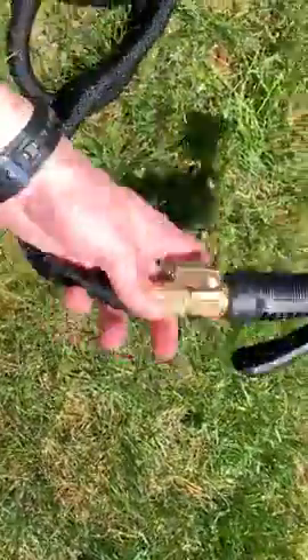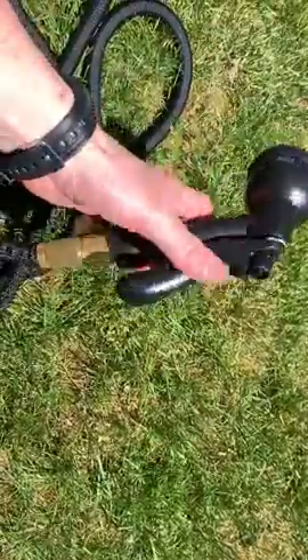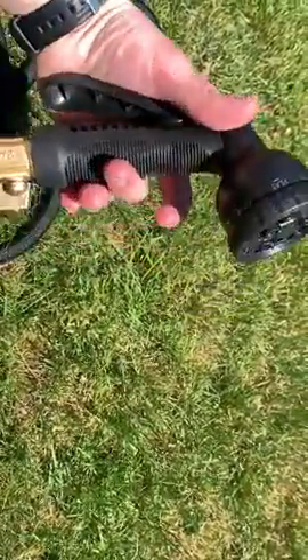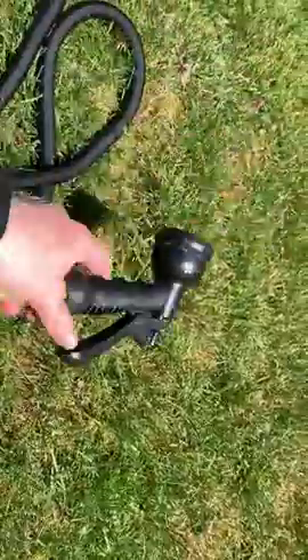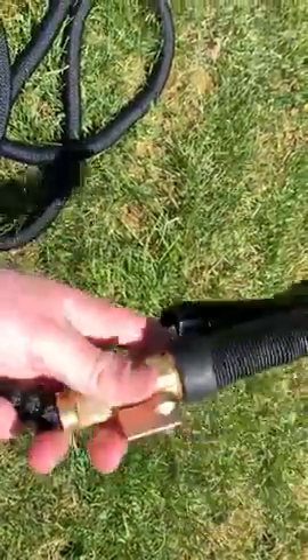The hose itself is worth the money, but you also get this spray gun, which is worth about five to ten dollars, and you get it free with this. What I really like about it is the connector — you have another strong, well-built connector.